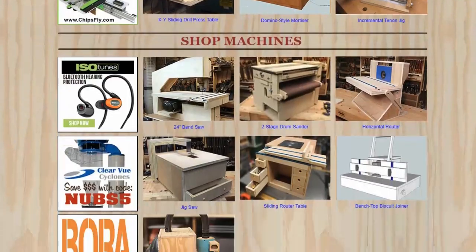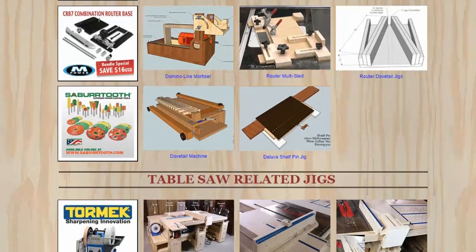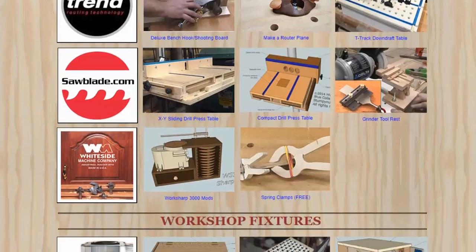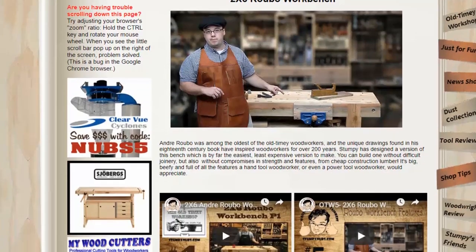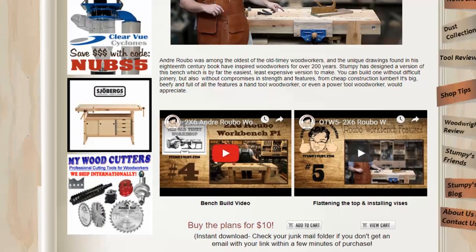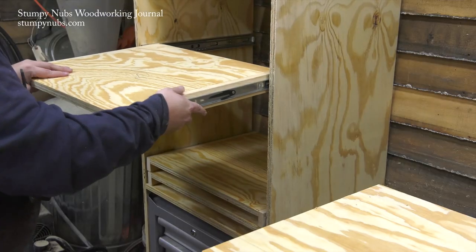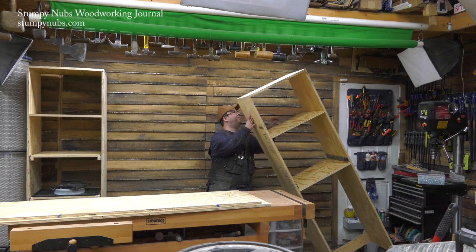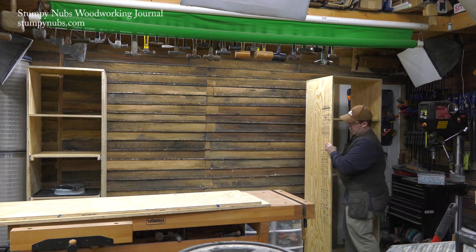It's an impressive collection of innovative jigs and fixtures. If you scroll down to the workshop fixtures section, you'll find a 2x6 Rubo workbench. Click on that and you'll find two videos about building your own workbench — you'll learn a lot even if you don't buy the plans. But don't go there until after this video, because this is about to get interesting. We've finished the two side units, and now we'll build the center unit, which includes some secret compartments and other clever ideas you can apply to your own shop fixtures. Let's get started.